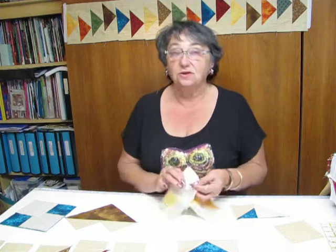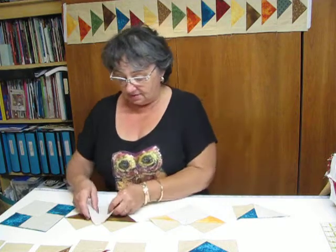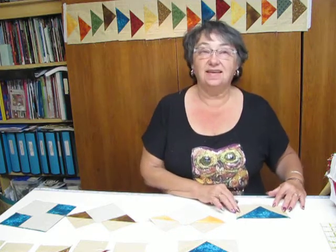The next step to make your flying geese is to take another three and seven-eighths inch block, place it over top, cut down the center, sew on each side, and that will give you two more flying geese. You'll end up with four out of each block.